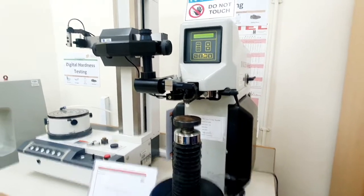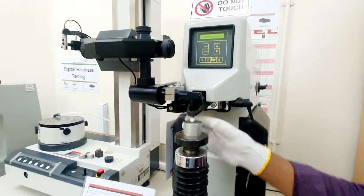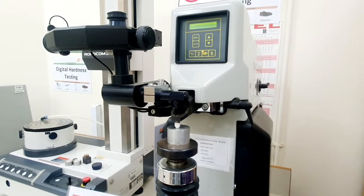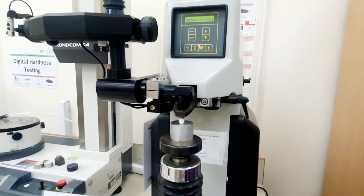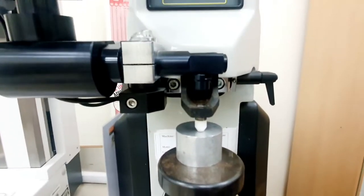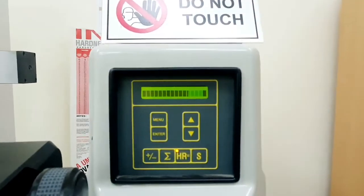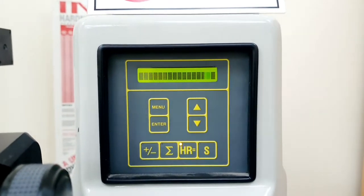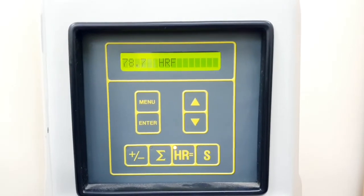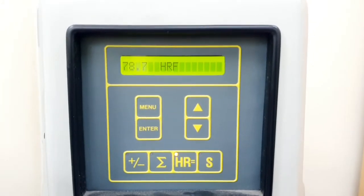Now we repeat the test for the aluminum sample. We keep the machine on the same scale — the 1/16 inch indenter with 60 kilograms load, which is the HRF scale. We adjust the table so the sample touches the indenter, and the machine starts the test automatically to give us the hardness rating of the aluminum sample. The hardness of the aluminum sample is measured to be 78.7 HRF.